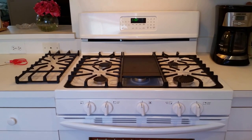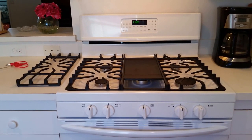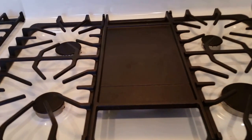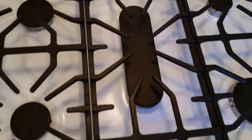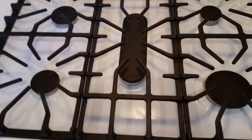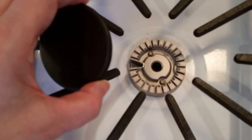The stove has a continuous three-piece grate on the front. It's black matte cast iron. The centerpiece is the griddle, which comes out — it's quite heavy. There's a center wrap which is much lighter that goes in its place. The center burner is oblong except for the griddle area, maybe to keep things warm. The burner caps come off, so they're all sealed burners, as all new stoves are, for easy cleaning.